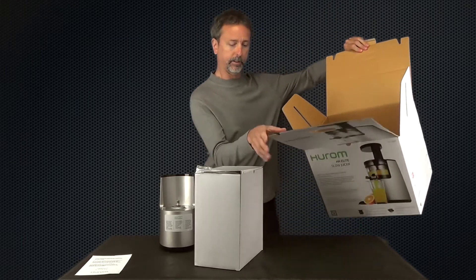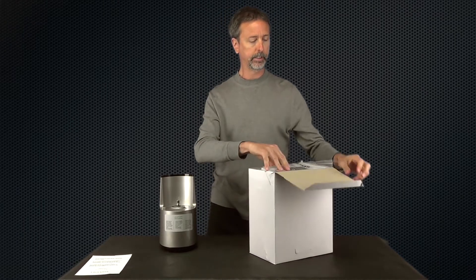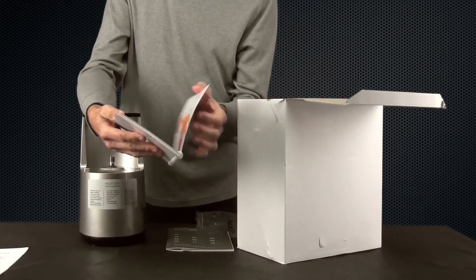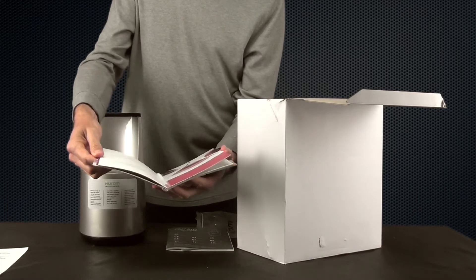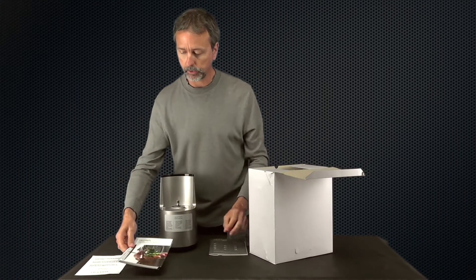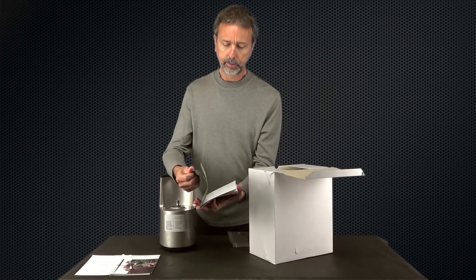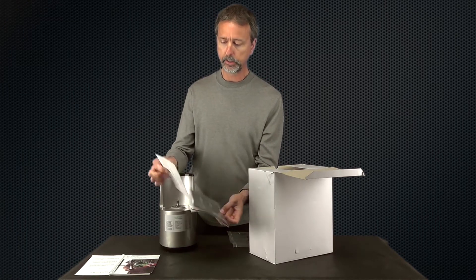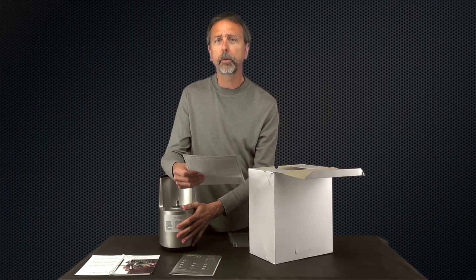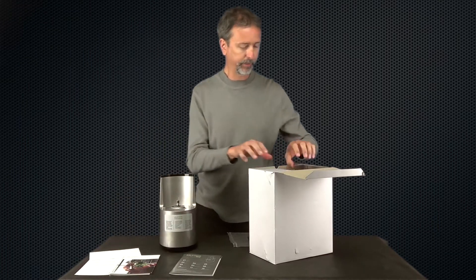There's also a white box included. Setting that aside to make some room — next up is the recipe book, which looks a little different from the previous model but includes a bunch of juicing and smoothie recipes. We also have the product manual in English, French, and Spanish, along with warranty information. This new model has a 10-year warranty on the motor and two years on all the parts.